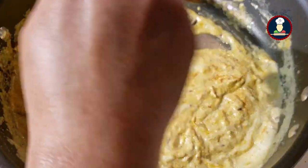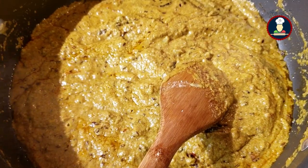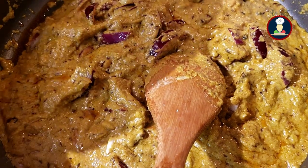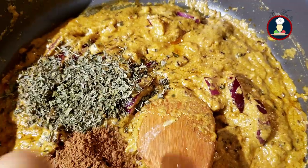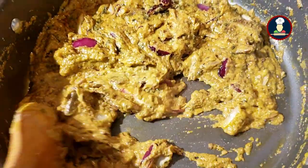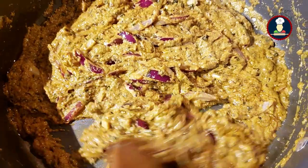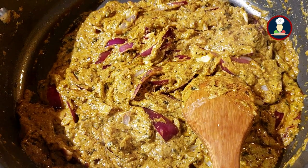Roast the gravy really nicely until it starts leaving the oil on the sides. After roasting for 5 minutes, add the half sliced onion and mix. Now add about 2 tablespoons of kasuri methi or dried fenugreek leaves, 1 teaspoon of cumin powder, and 1 teaspoon of garam masala powder. Mix well and roast until it starts leaving the oil, stirring occasionally every 2 to 3 minutes. Adding sliced onion is optional — you can blend the whole onion — but using half blended and half sliced really adds good flavor.